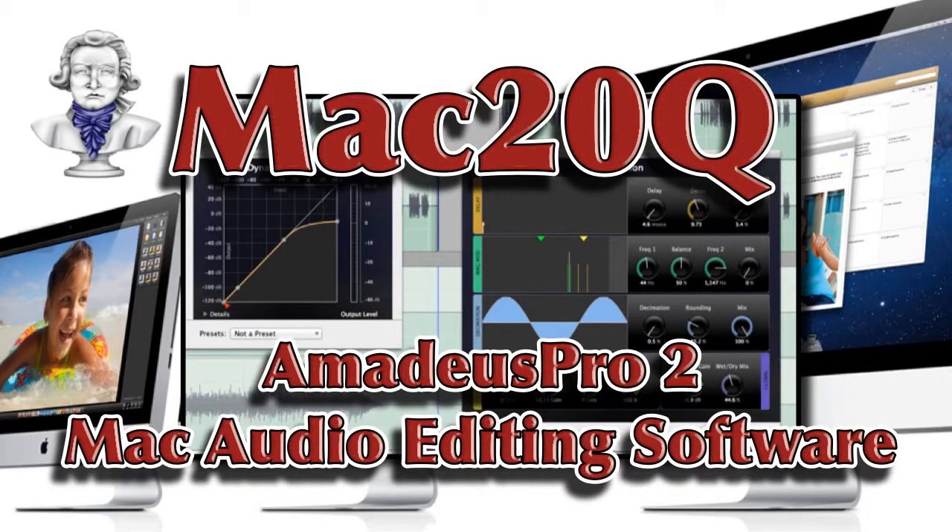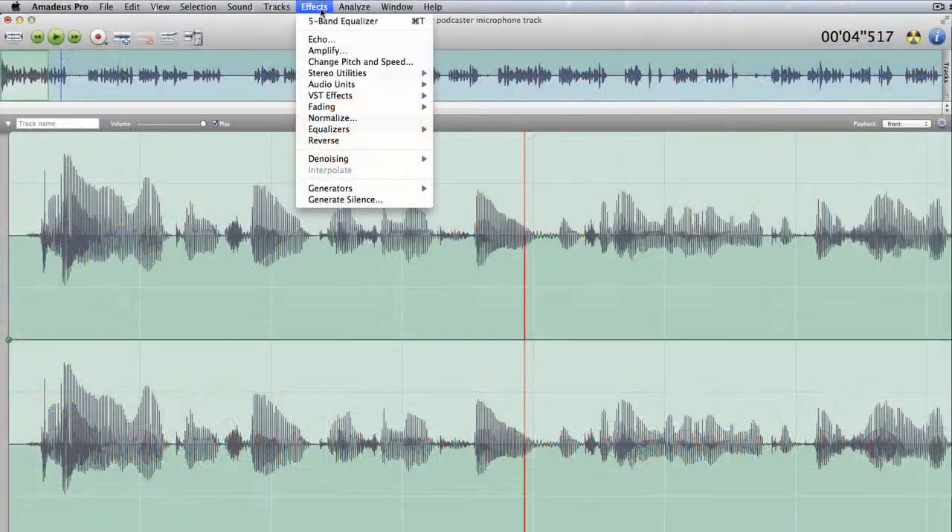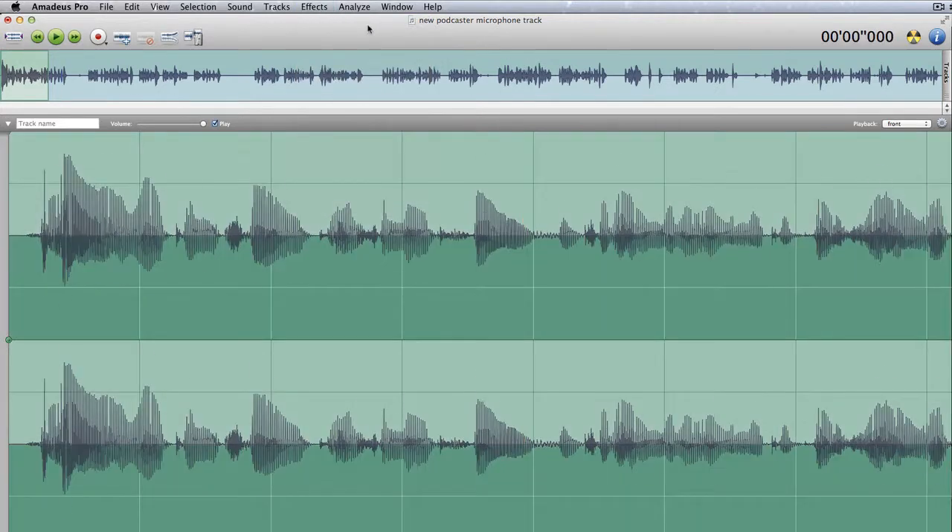Let's have a look at some of the things we can do with Amadeus Pro. Primarily let's have a look in the effects part of this. Let's go for the five band equaliser and see what we come up with.